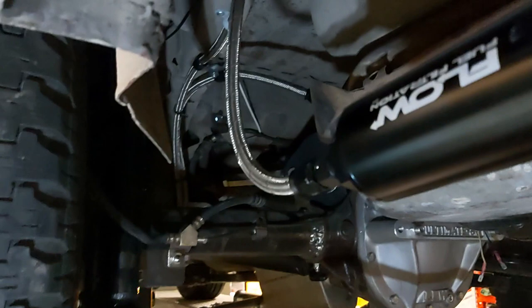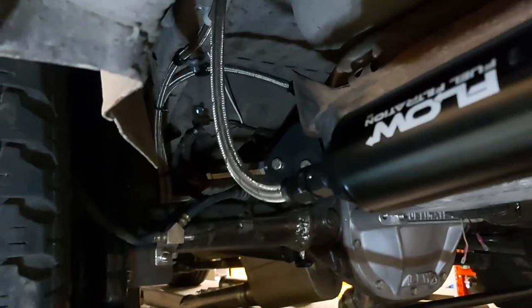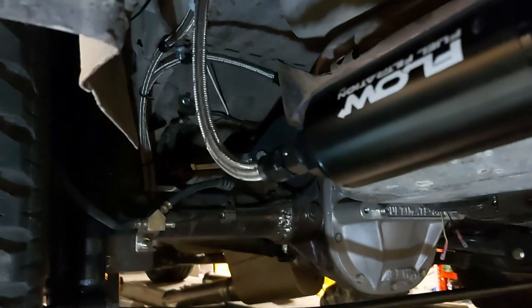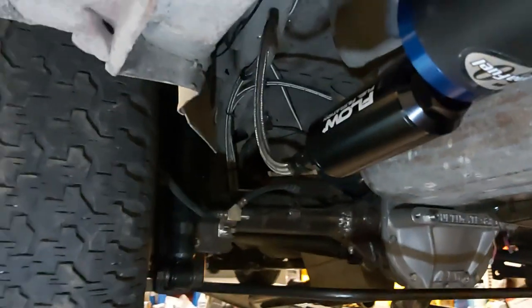The line ID is 0.355" and the ID of the factory truck fuel rail feed is 0.250". So the bottleneck is at the factory truck fuel rail — this line is fine, and it was given to me so I'm using it. Here's our number 10 coming from the tank.